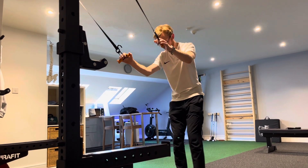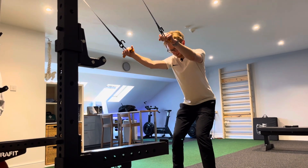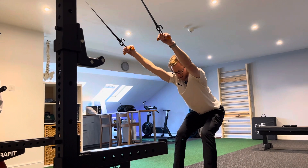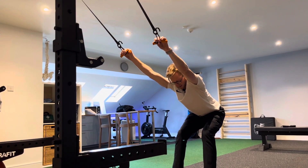We're going to start in an overhand grip. You're going to step back a little bit, have your feet about shoulder width apart, soften the knees, and let your weight hinge right back into your hips. So your arms are nice and straight, sitting your weight right back into the hips as a starting point.